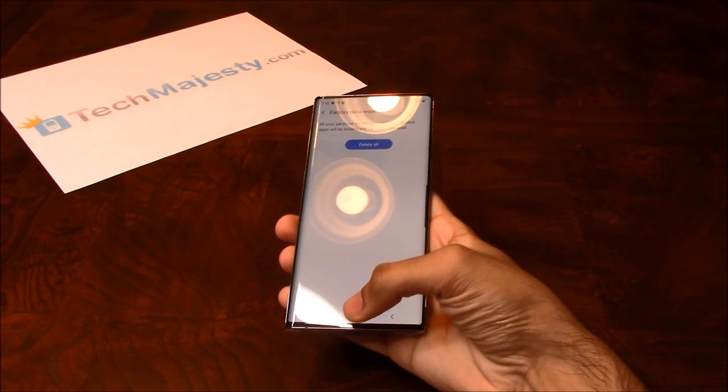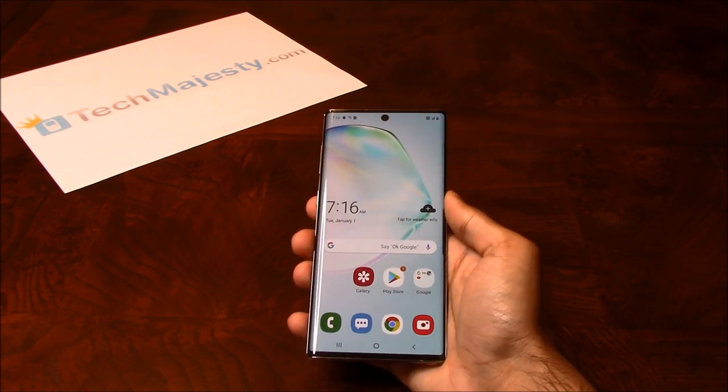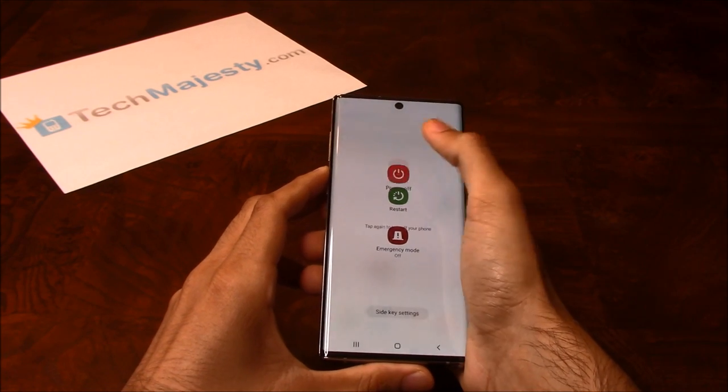Now I'm going to show you how to do the hard reset. In order to do the hard reset we need to first shut the phone off. To do that we will click on the volume down button and the Bixby button together, then click on power off.